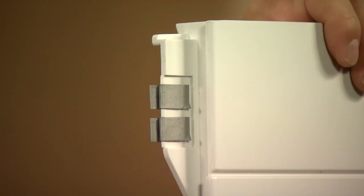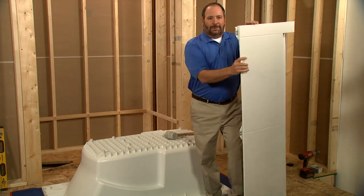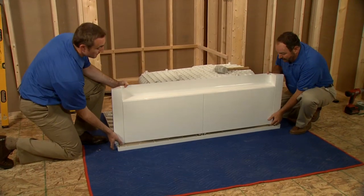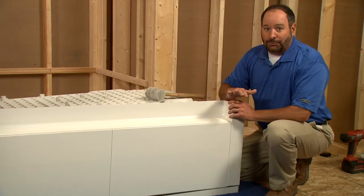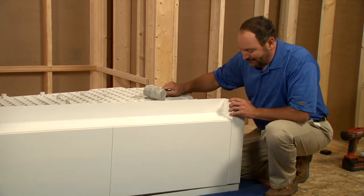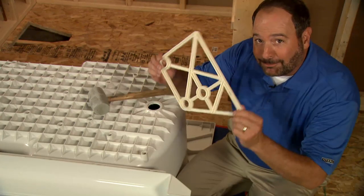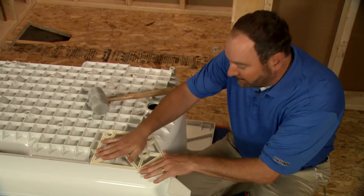These alignment tabs on the top make the job really easy. We'll align the tabs with the slots on the underside of the rim and then snap it into place. If this proves a little difficult, you can always use a persuader like a rubber mallet to gently tap the apron tabs into the slots. Now we'll take the apron braces and use them to secure the apron onto the bath.